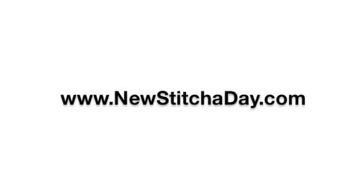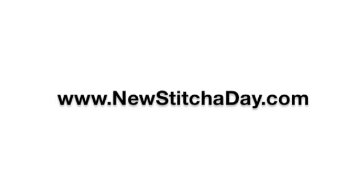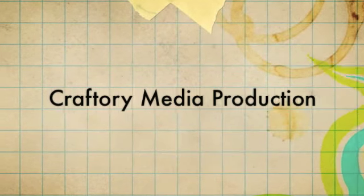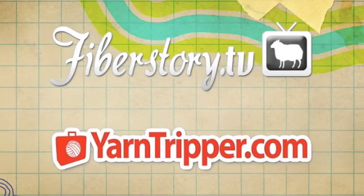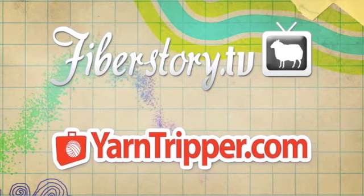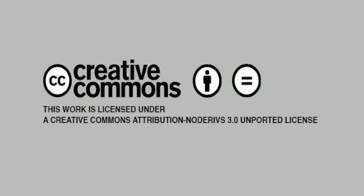Want more New Stitch A Day? Check out our website at newstitchaday.com. New Stitch A Day is a Craftery Media Production. Check out our other shows at FiberStory.tv and YarnTripper.com. This video is licensed under a Creative Commons Attribution No Derivatives 3.0 Unported License, which means use it on your website, put it in your patterns, but please don't change anything.